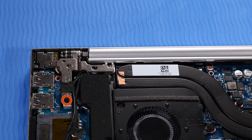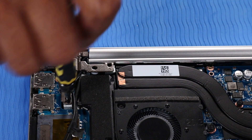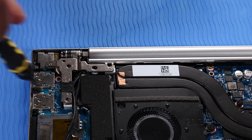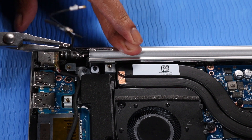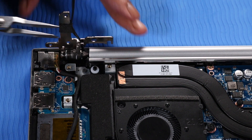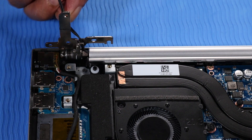Remove the P1 Phillips-head screw that secures the right hinge to the top cover. Open the right hinge. Detach the adhesive that secures the wireless antenna cables to the right hinge.